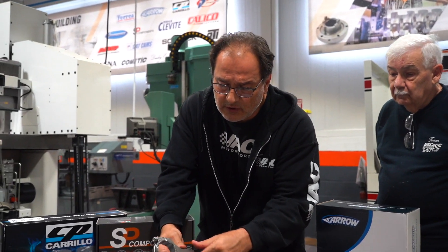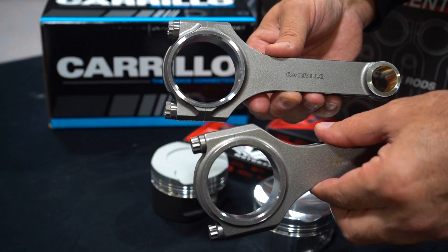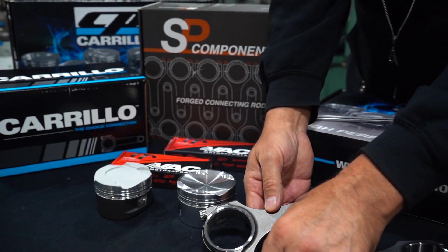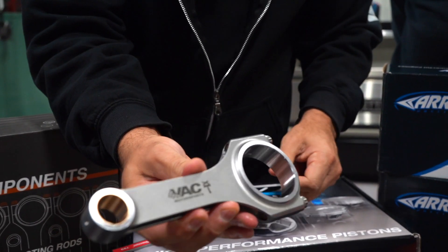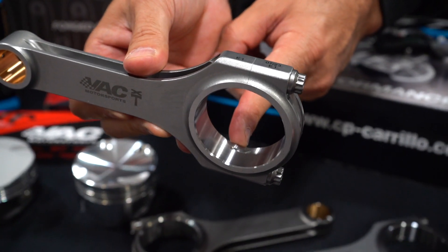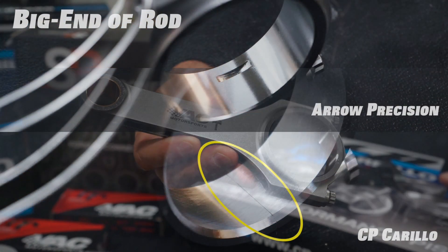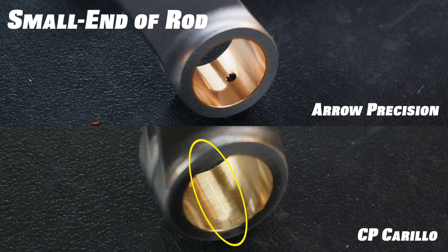Looking at the rods — we talked in a previous video about how they're honed and the finishes. With both of these manufacturers, the small end and the big end are honed finishes. When you go to Arrow Precision, now you're talking about a product that's made and finished differently. When you look at that big end, you can't see the parting edge. The reason you can't see the parting edge is because they ID grind both the big end and the small end. Why grinding? In very precision manufacturing, grinding is the most accurate way to size something and it's the best finish you could ever have.